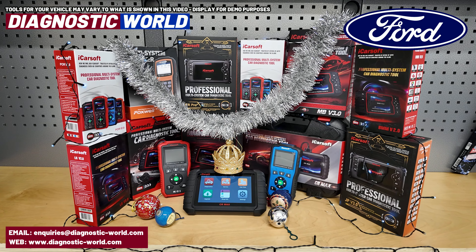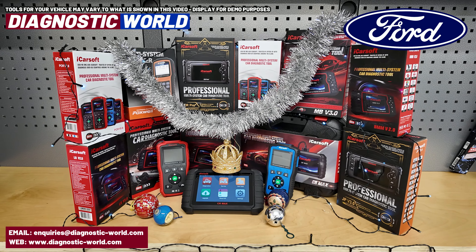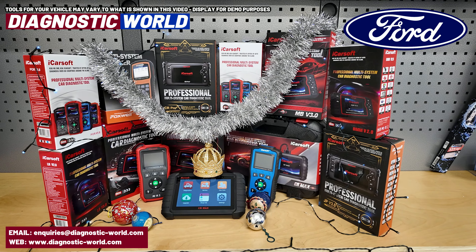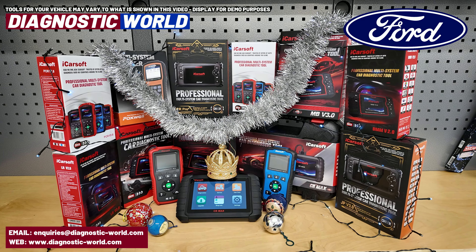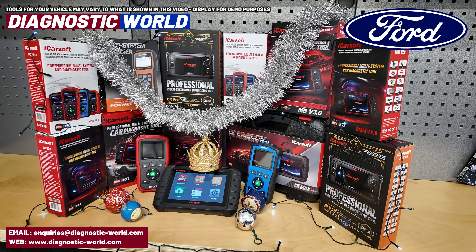If you know what you're looking for but don't know where to buy it, I'll put the link in the description and that will take you directly to the website. In the UK you'll get free delivery, delivery within Europe is £15, and for the rest of the world it's £25. We have everything fully stocked for the Christmas period, so we look forward to receiving your orders and emails. Thanks for watching and I'll see you in the next video.